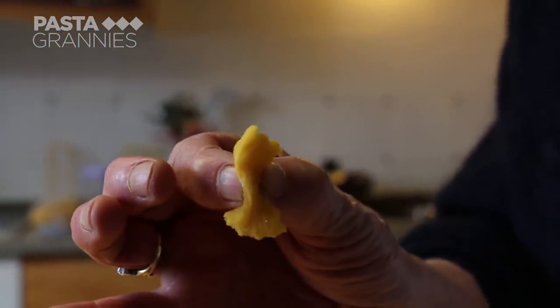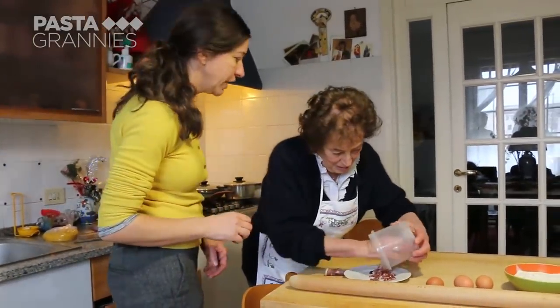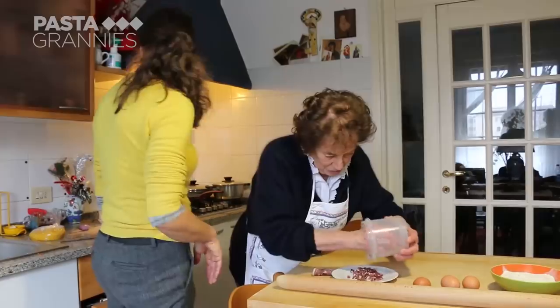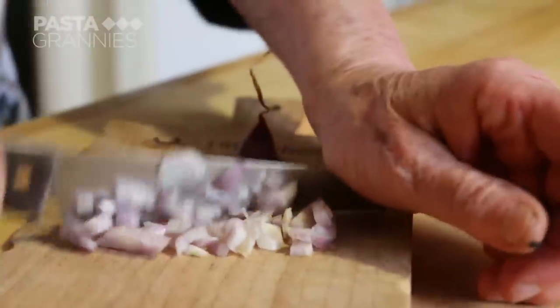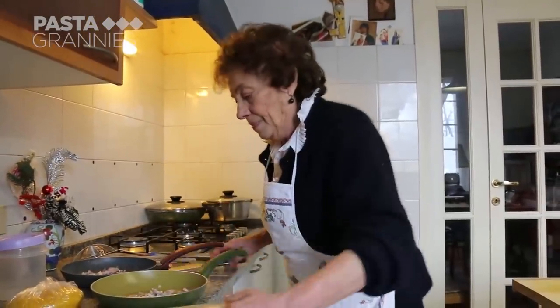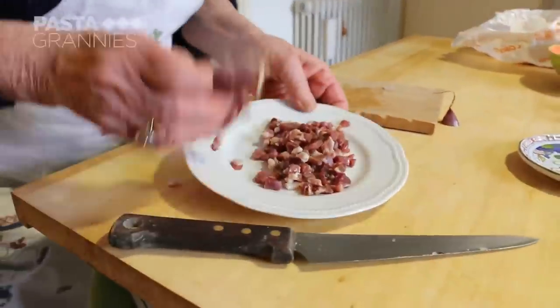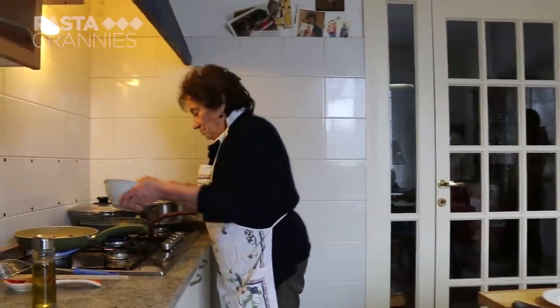Stricchetti are butterfly shaped pasta. Pasta granny find Olivia helps Maria get organized. Maria chops some shallots which she divides between two pans. She is sauteing the prosciutto and peas separately, as Maria says this creates better flavors.